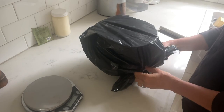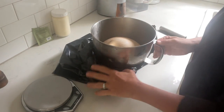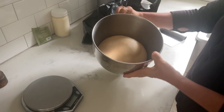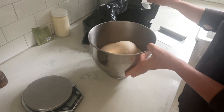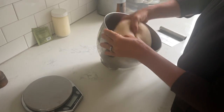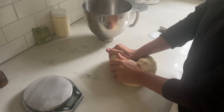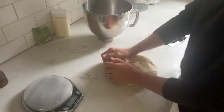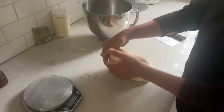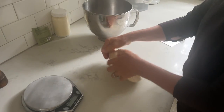Next morning, let's see what's happening under the plastic. You can see how much the dough has risen — it's a very slow, long fermentation which really helps with the flavor, the taste, and the rising of the bread. Then I just gently press the air out.